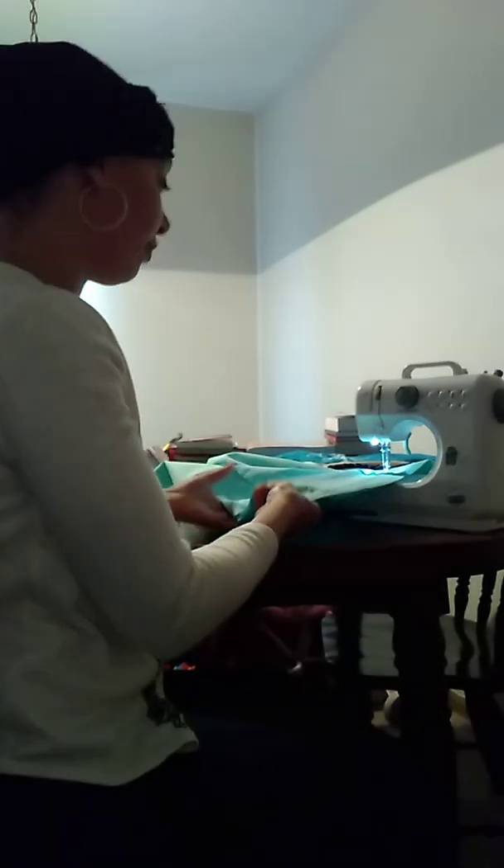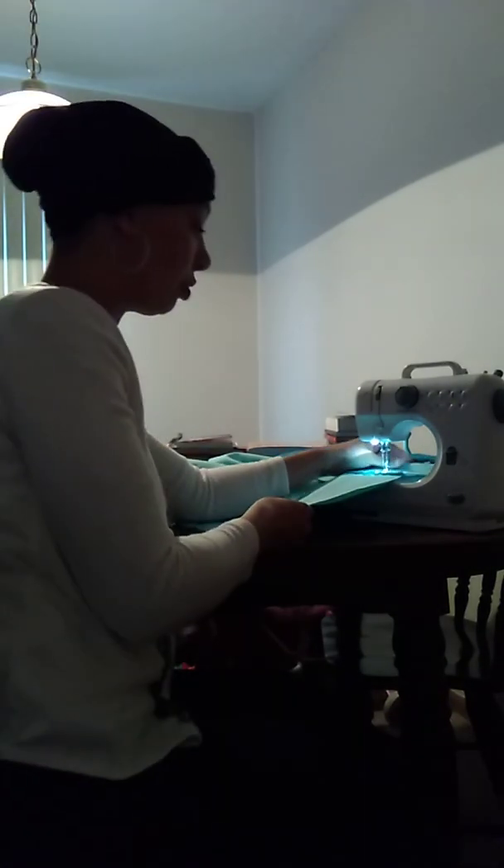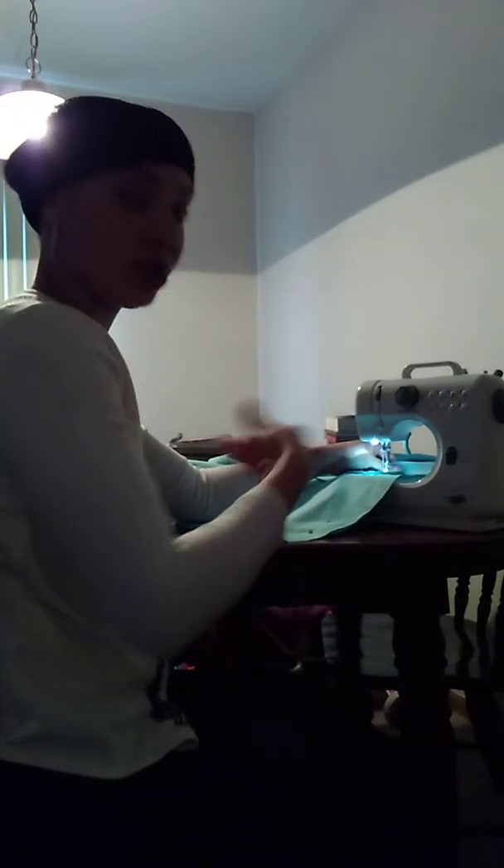Like I said before, you're just basically guiding it — you're not pulling it through, it's going to pull itself through. You just guide it.